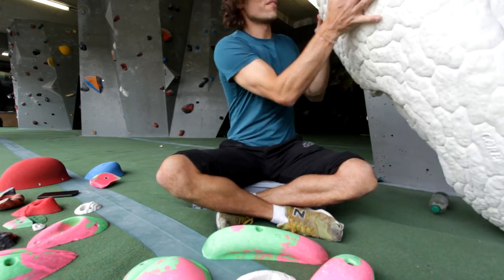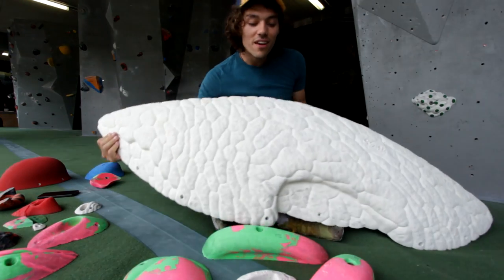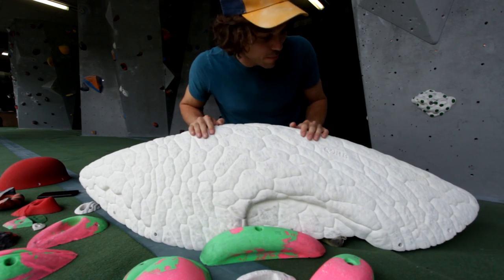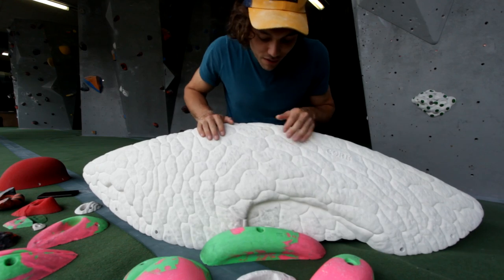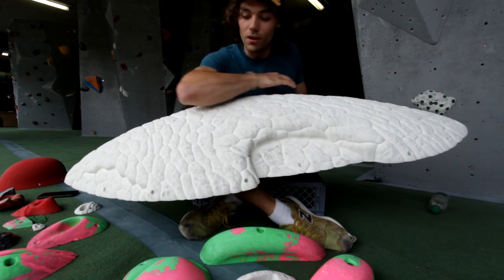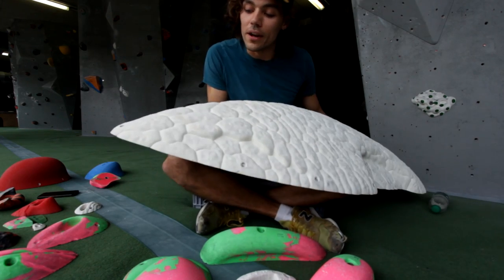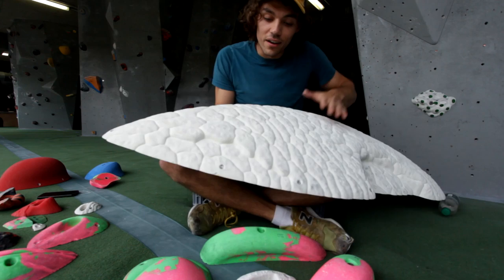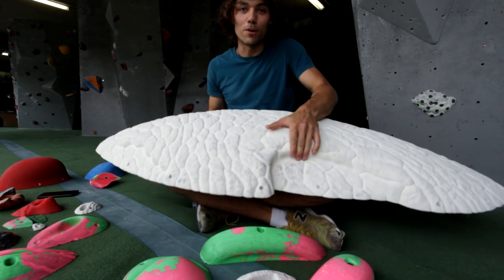And then we have holds like this — really large volume style holds. This one specifically has loads of options on it: you'll find a crimp here, you'll have a sloper on top, and if it comes to it you might end up pinching this area. Great hold. Lots of options.